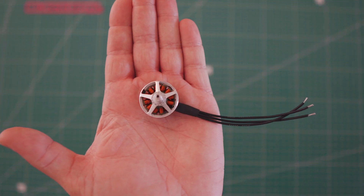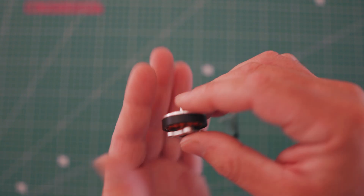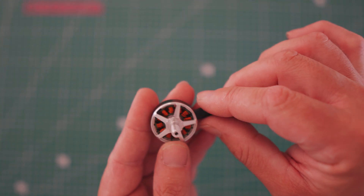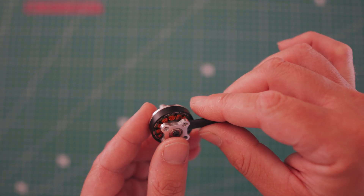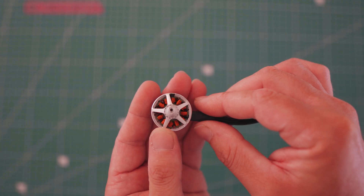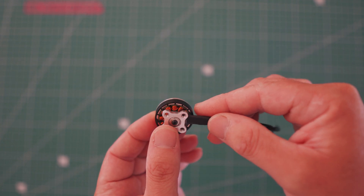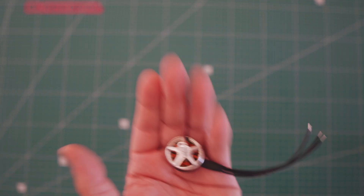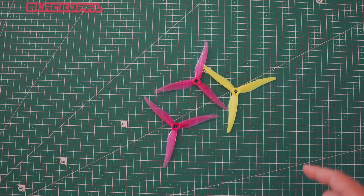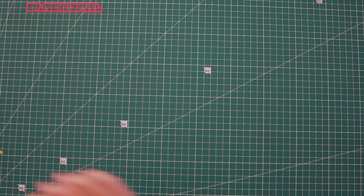A couple months back, T-Motors sent me these prototype motors for testing. They didn't tell me what style of quad to put them on, just that they're a 2204 1500kv and they weigh about 20 grams. Initially I thought it's got to be on an ultralight race frame — five inch — something definitely under 200 grams. Paired with the GemFan 5125 props, they weigh about 2.8 grams each and have the five mil shaft, which is perfect for this motor.